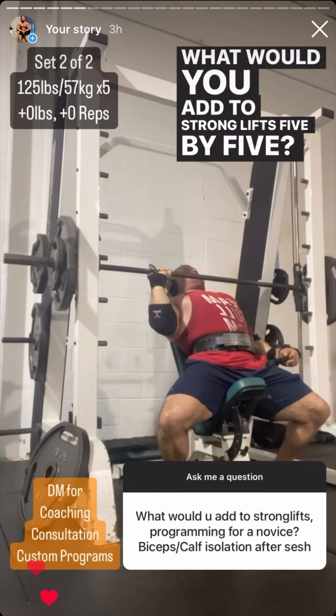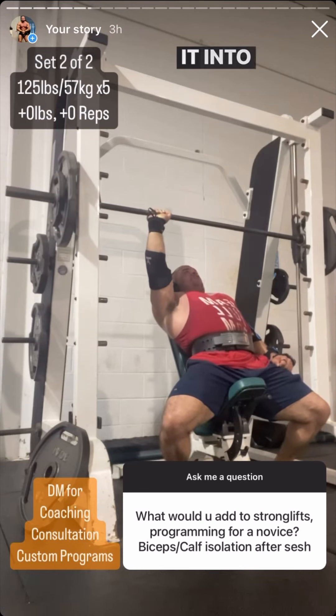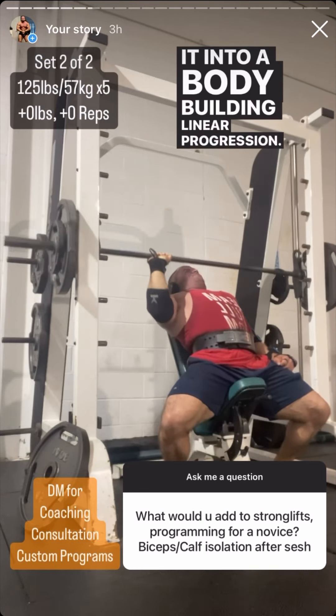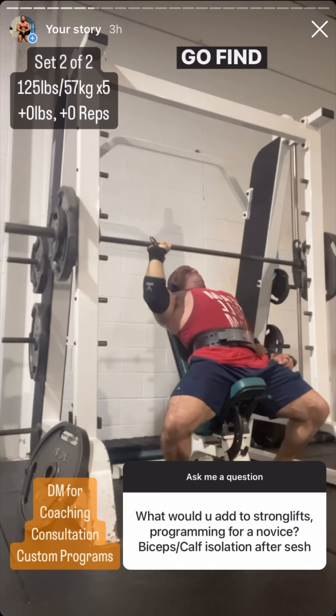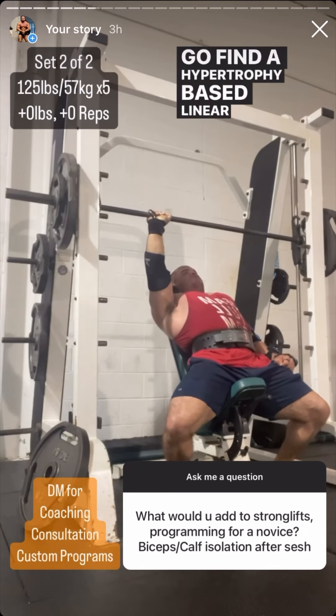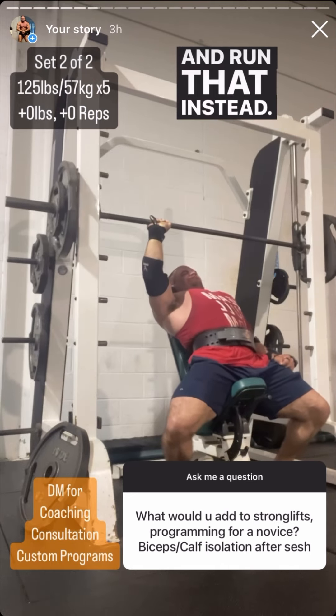What would you add to StrongLifts five-by-five? I wouldn't add anything to it. Don't try to take a strength training program and turn it into a bodybuilding linear progression. If you're interested in hypertrophy training and not strength training, go find a hypertrophy-based linear progression that's actually aimed at people who want to get bigger and run that instead.